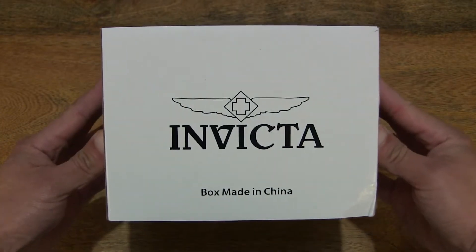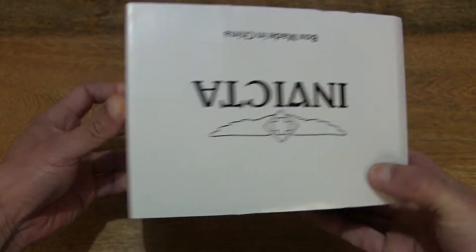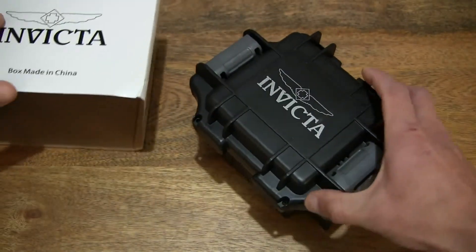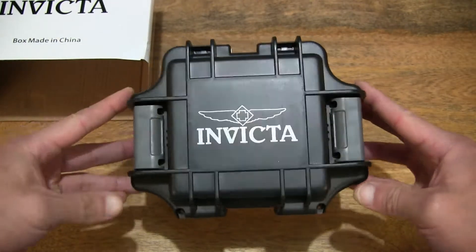So in this card sleeve is an Invicta watch box. Let's go ahead and slide the card sleeve packaging off to reveal the Invicta watch box. And this one is for a single wristwatch.